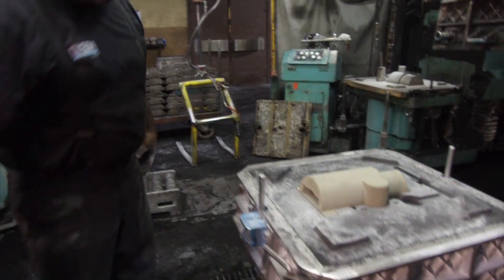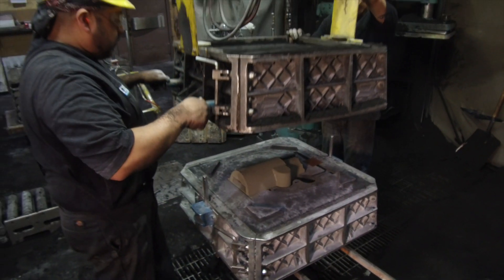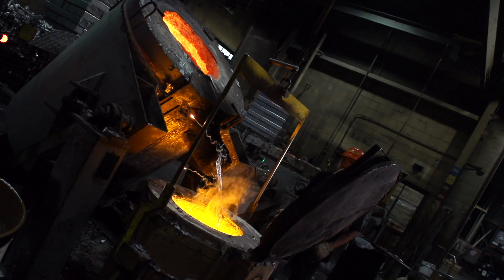For example, we did a project recently for a company who were cutting their part out of solid billet — that's how they started and the volume took off. They had probably in the neighborhood of three and a half hours of cutting time on a machining center to take that block down to what they needed. We made them a near net shape casting with several cores in it, and they now have that machining time down to 30 minutes.